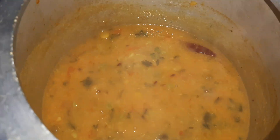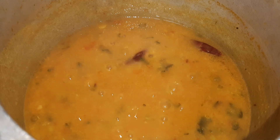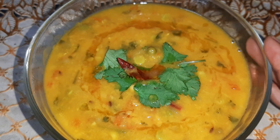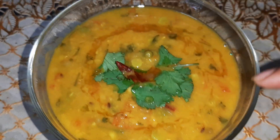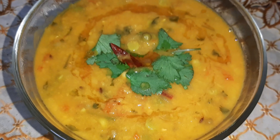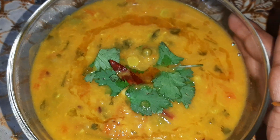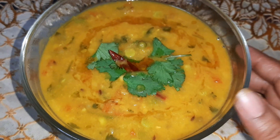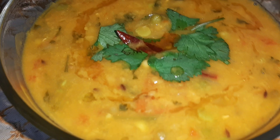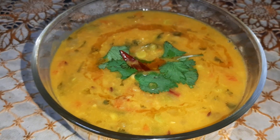Our green peas and moong dal is ready. Let's transfer it to the serving bowl — here is our matar and moong dal. I have garnished it with some fresh coriander leaves and a little ghee. This tastes very yummy with rotis or plain boiled rice. I hope you liked my recipe — please subscribe to my channel and click the bell icon to stay updated. See you soon, bye bye!